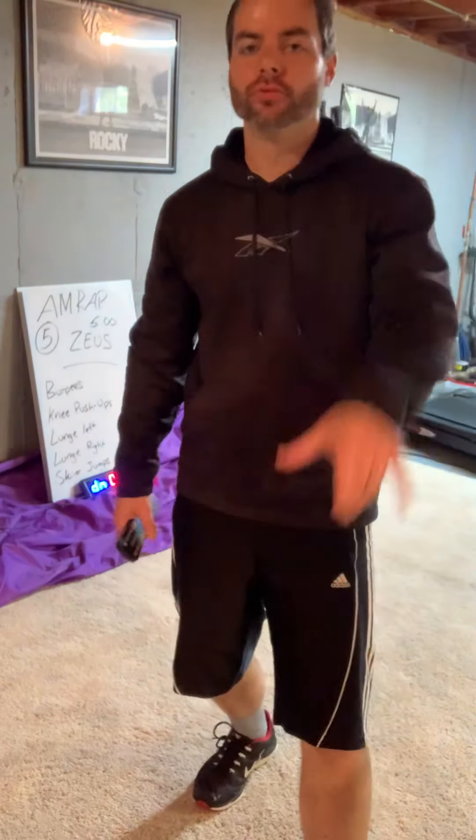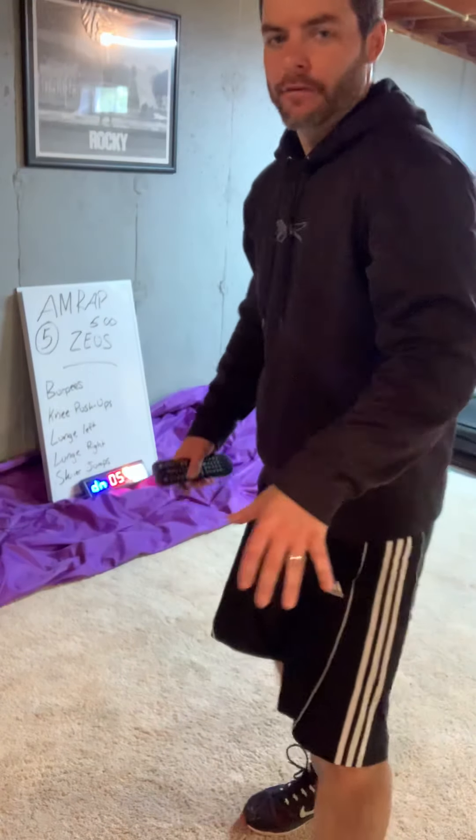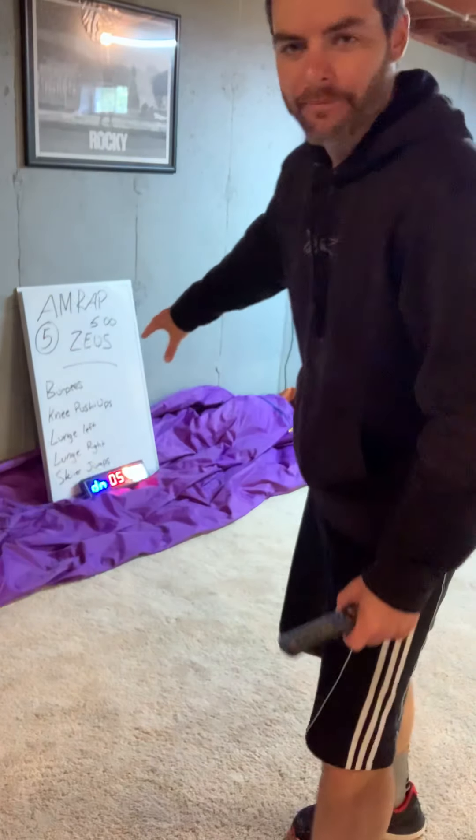Today's AMRAP workout — we have the Zeus workout. If you're not familiar with AMRAP, it's as many rounds as possible. We're going to do a five-minute workout.